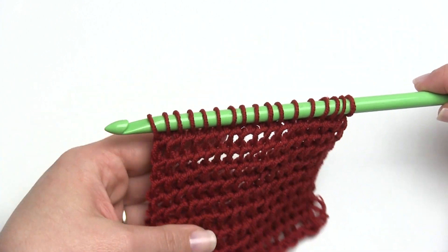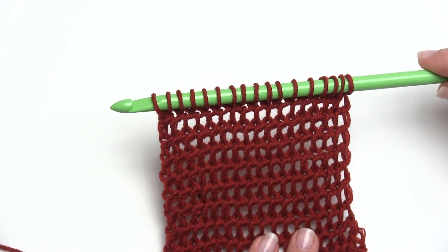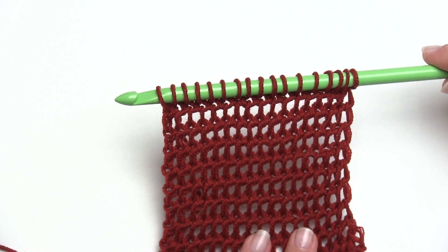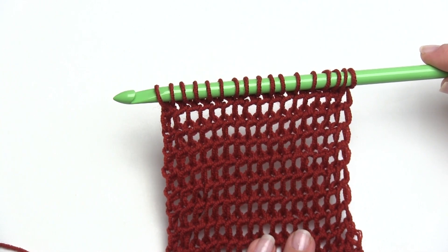And I've got 17 loops on the hook. I've made another full set of rows of the Tunisian Top Stitch, or the Tunisian Bump Stitch. I hope you've enjoyed this video. Thanks so much for watching and be sure to subscribe to our channel.